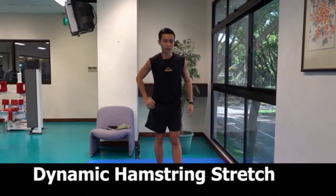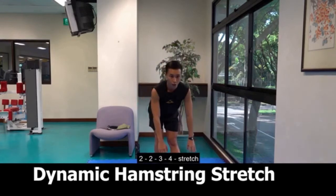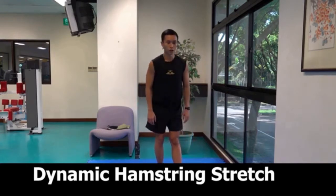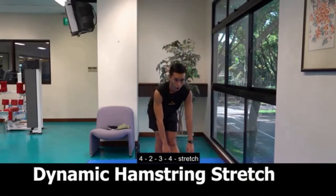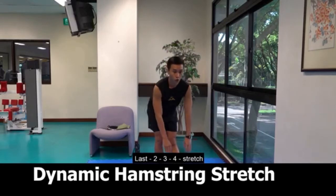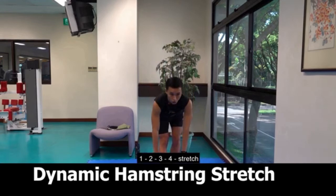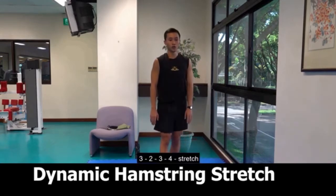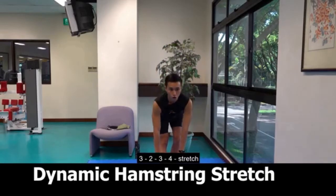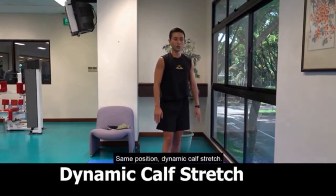Dynamic hamstring stretch. 1, 2, 3, 4, stretch. 2, 2, 3, 4, stretch. 3, 2, 3, 4, stretch. 4, 2, 3, 4, stretch. Last, 2, 3, 4, stretch. Change leg. 1, 2, 3, 4, stretch. 2, 2, 3, 4, stretch. 3, 2, 3, 4, stretch. 4, 2, 3, 4, stretch. Last, 2, 3, 4, stretch.